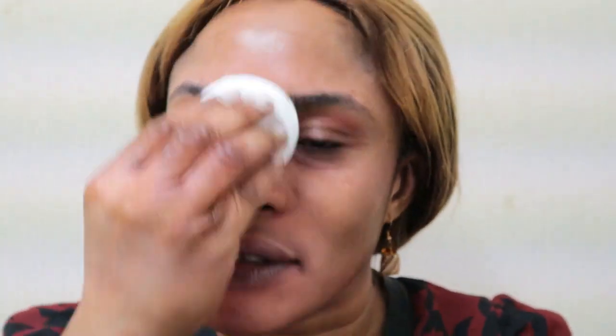Just go around the eye area as well. This product is good for sensitive, combination, and oily skin. It removes makeup, cleanses, and purifies the skin, and you don't need to rinse it out.